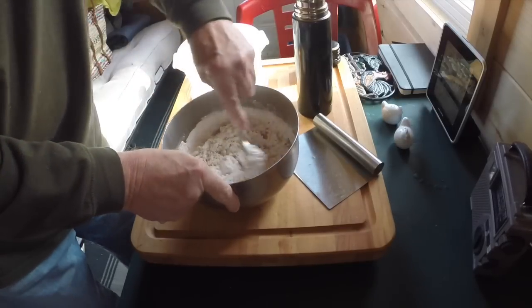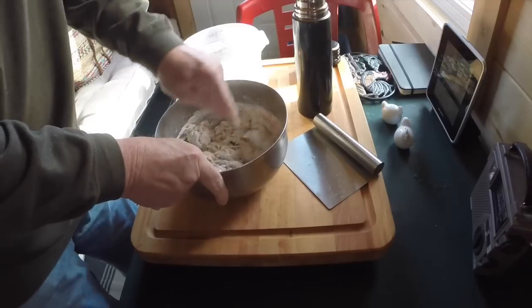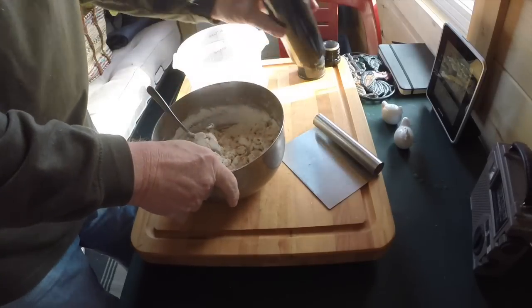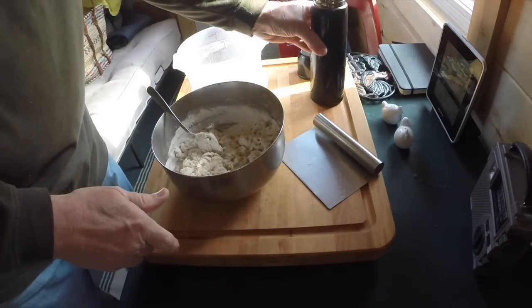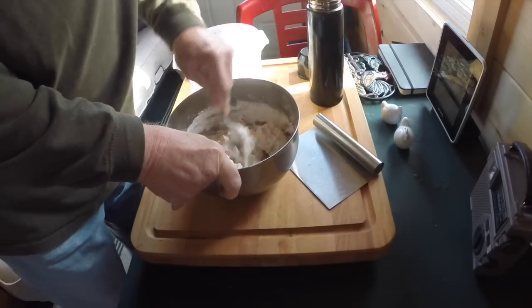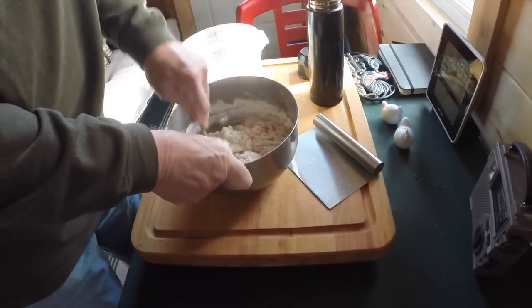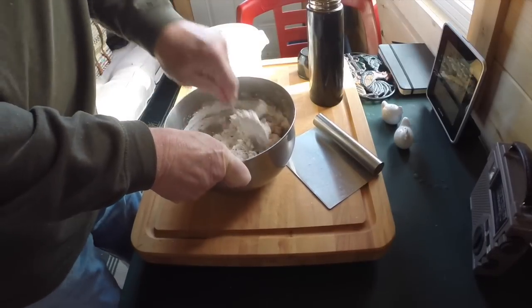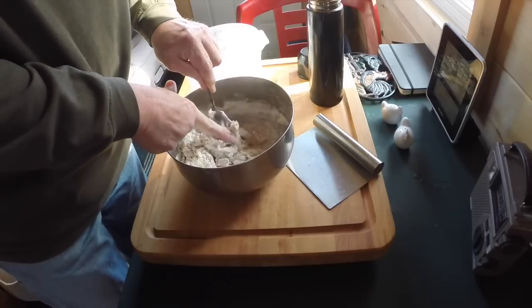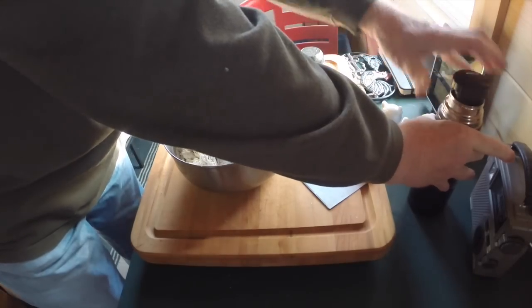I'm going to bake this in the Coleman camp stove oven on the Coleman stove — the camp oven. I've used it a few times in the past, but not a great deal. We've got the bugs ironed out — there really weren't any bugs, it was just me not understanding how to use it. I think that might be close to the most water I dare put in. I'll put it out on the board here and knead it.